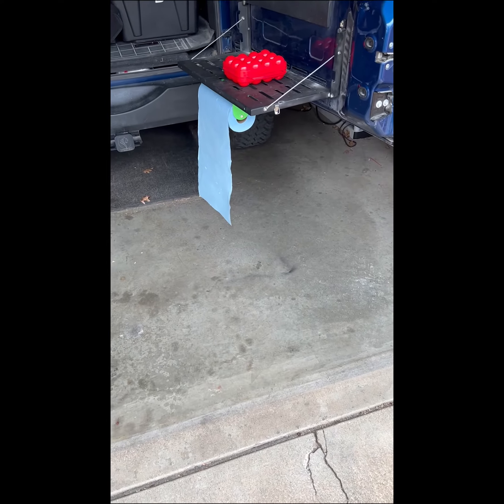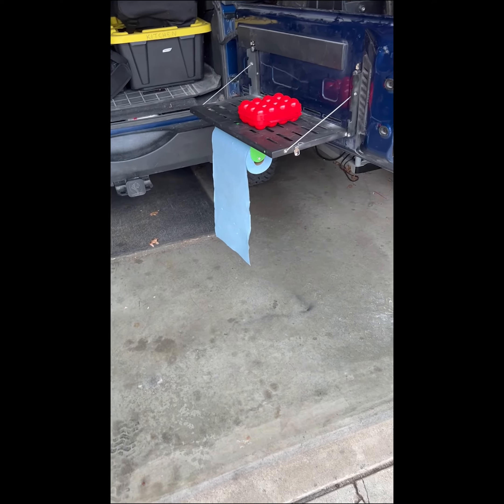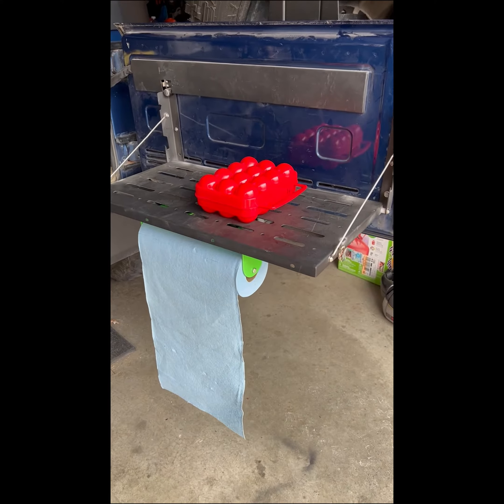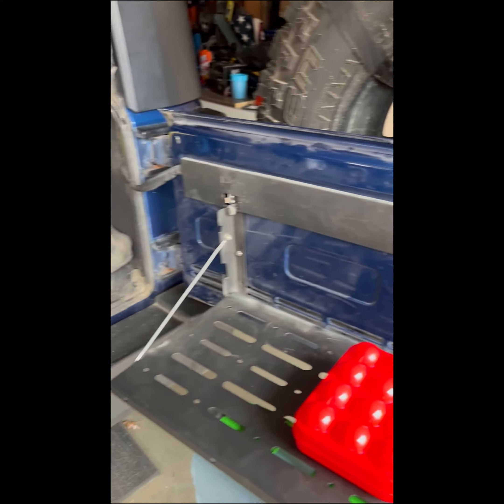Okay, overland project almost complete. Let's take a look at it. Here is where the stove goes, we have a cook right there, we have a hook up here, we're hanging some silverware and stuff like that.